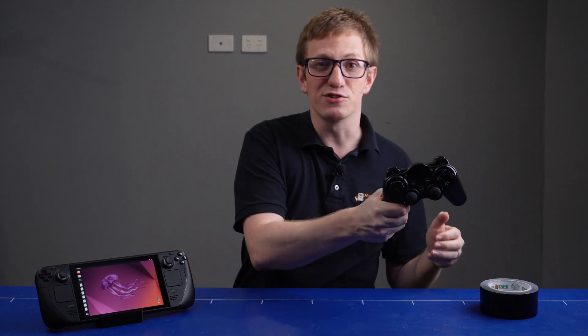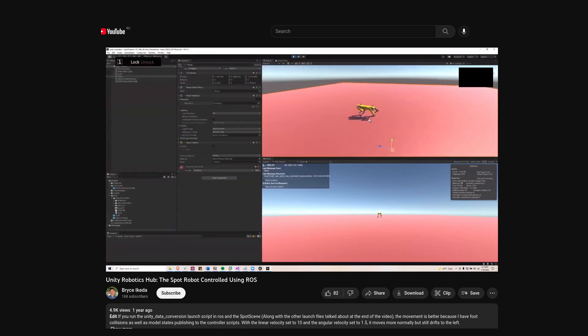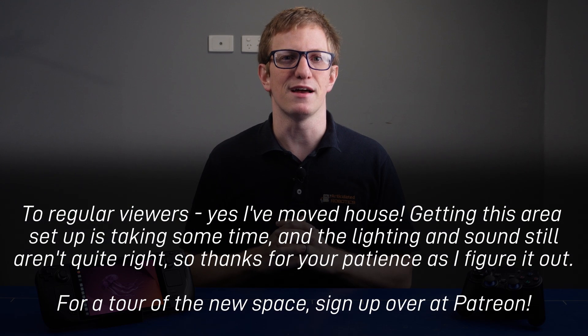Two things I loved as a kid were video games and robots. And if you've ever written code for both of them before, you're probably aware that there's actually quite a lot of overlap. Both of them involve calculating collisions between objects and geometry in 2D and 3D space. We even use game controllers to drive our robots around and game engines to visualise them. But I bet you've never written code for a robot on a video game console. I mean, that would just be stupid, right? Well, that's what I've been doing lately.